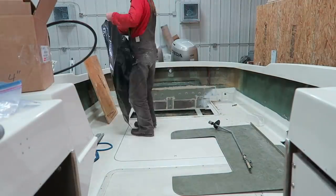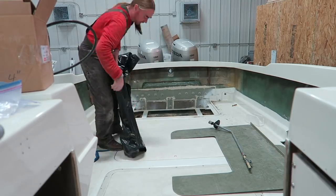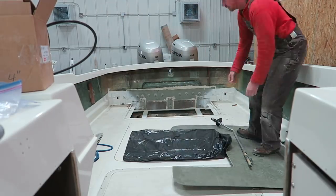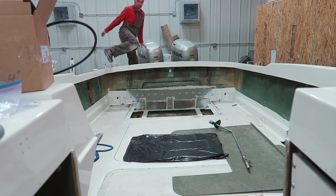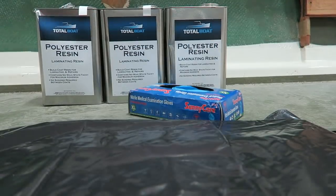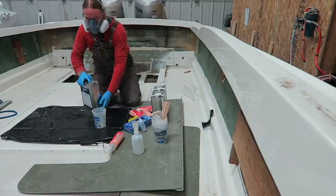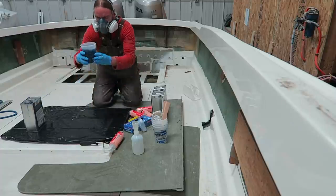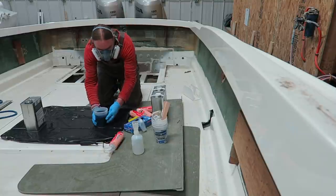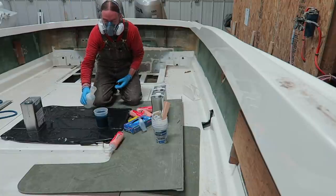Since I'm anticipating having to mix up a total of a little over two gallons of resin, rather than making trips up and down the boat, I'm going to set up a little area here to do all the mixing — just a piece of plywood wrapped in plastic, and boom, instant mixing station. For this layup I'm going to be using TotalBoat laminating polyester resin, and to give myself a little extra working time I'm going to be catalyzing it at a little over one percent. I'm mixing up one-quart, or 32-ounce, batches at a time, and for that amount of resin I'm mixing in a little over 12cc's of MEKP.